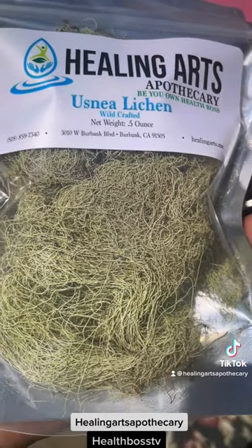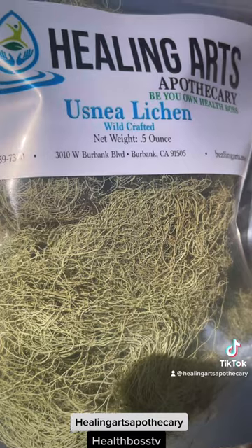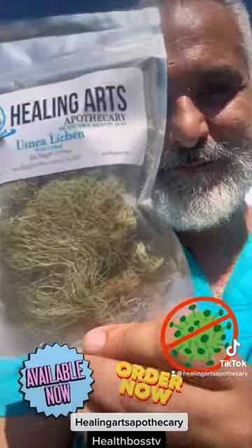All you need to do is marinate one part Usnea to three parts vodka. Six to eight weeks afterwards, strain it, and there you have it — you've got a homemade antibiotic.